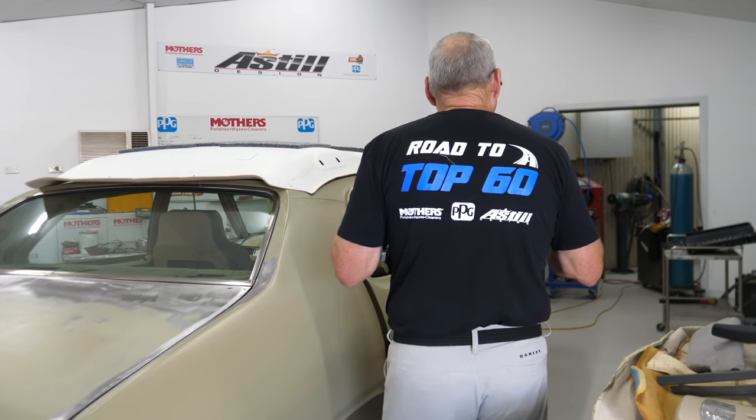A question came up about shirts — yes these are available. They're for the show with the Top 60 on the back. If you want to grab one, the link is in the description — you can go straight through and use your card. Really good shirts, nice cotton, nice and soft — they'll be great for the summer.